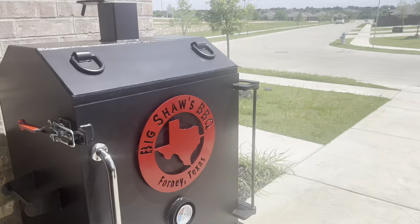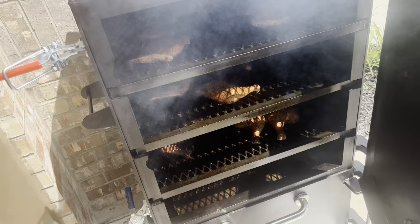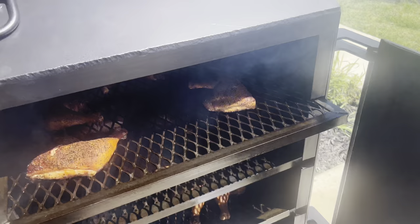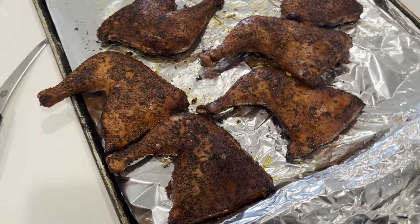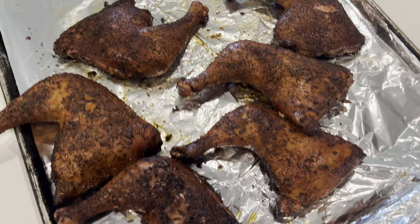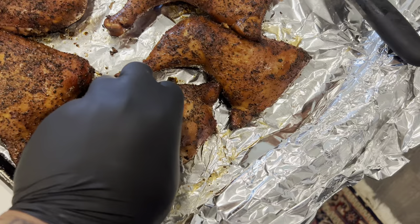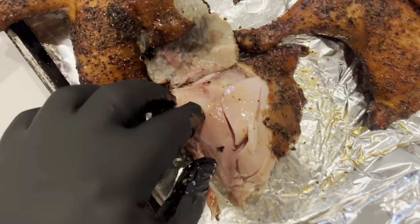We're at the 2-hour mark with the chicken so we're going to take it out — open it up and see what it's looking like. It's looking good. Let me get the temperature off it and see if it's time to pull. I brought some of the chicken inside that's done — there's still a couple pieces that need to cook a little bit longer. This is what the finished product looks like. Smells real good, it's real juicy on the inside — really hot still. You can see how juicy it is on the inside.